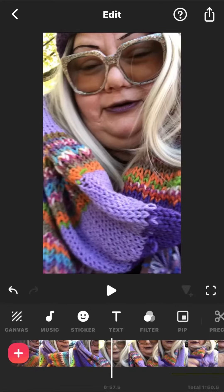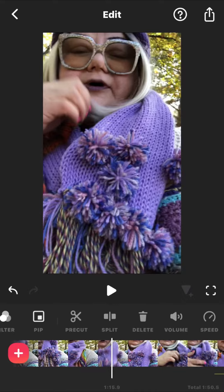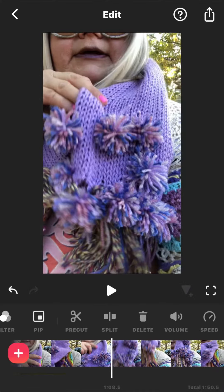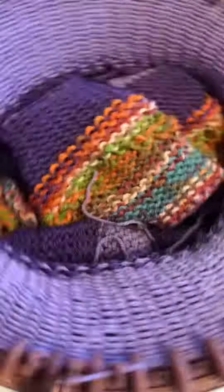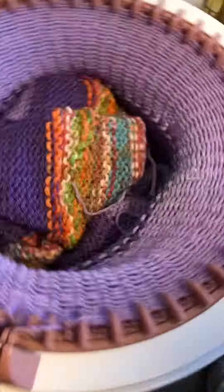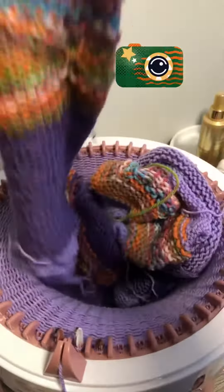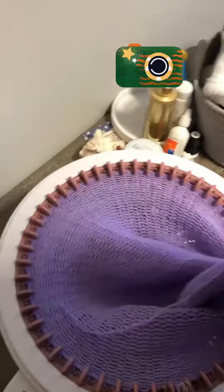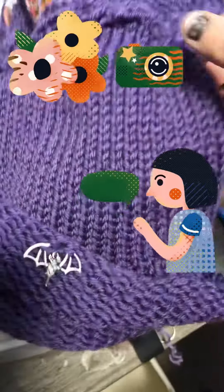Well, hello! This is Pixie Dust Tina, and this is also my favorite scarf and hat that I think I've ever made. I finally decided to make something for myself. I've been making things for friends and family, and I love this — it's awesome. I had to make a video to show it off and just kind of show you what I did.